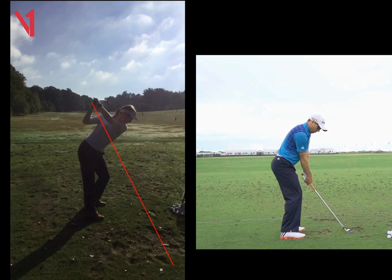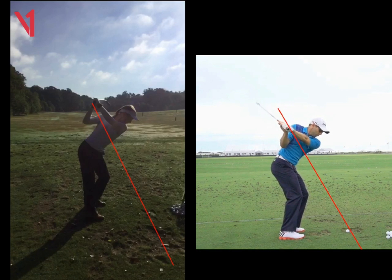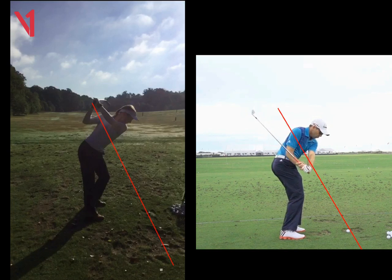If we look here at Sergio Garcia — I've picked him because he's one person that I would say really overdoes this move. If we look at the butt of the club, it's pointing just above the ball, but you'll see his handle moves left of this red line, so he's really dropping that club down and that right elbow is getting stuck into him.